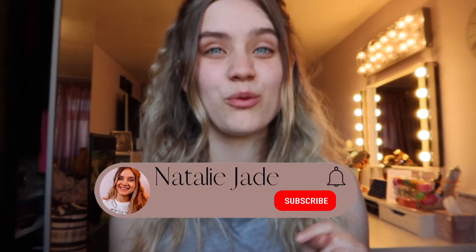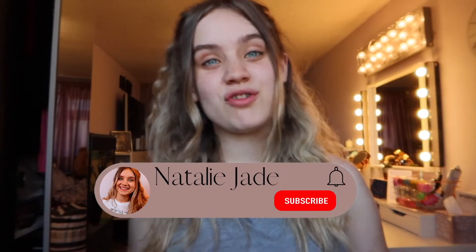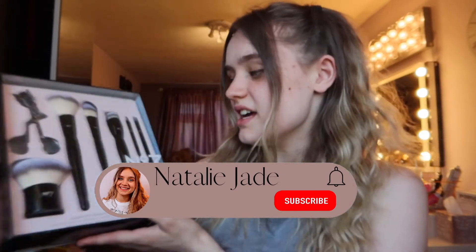Hey everybody, welcome back to my channel! My name is Natalie Jade. I post videos twice a week and also have a brand new vlogging channel where I post every single week. In today's video I'm going to be trying out this brush set from Number Seven — I'm so excited as I've never tried any of their brushes before. I'm going to do a full face of makeup using only Number Seven brushes, so let's get straight on with it.